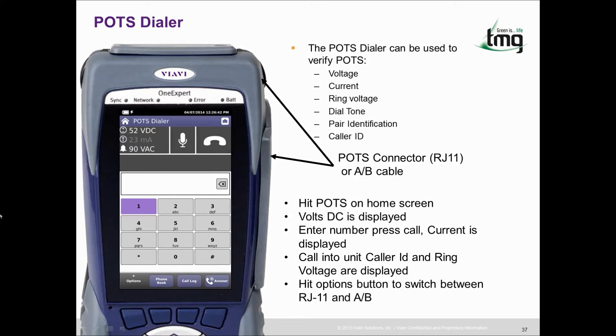The POTS tester for the ONX can be used to verify your POTS service, looking for voltage, current, ring voltage, dial tone, pair identification and caller ID. One handy hint is by pressing the options button you can switch between RJ11 on the side of the unit and the A and B leads.